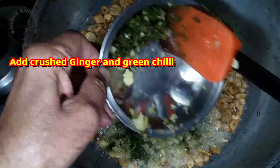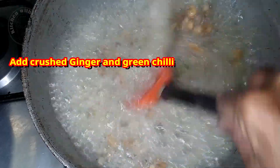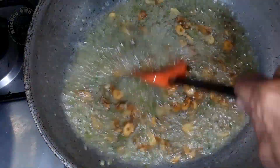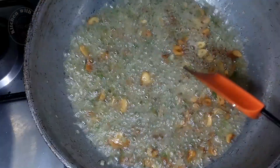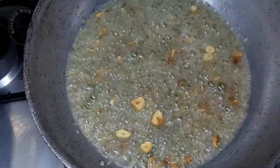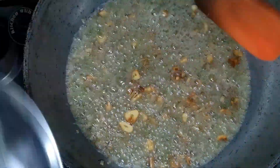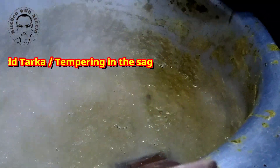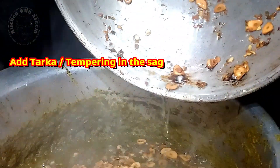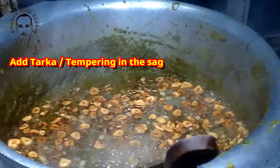Sasan Ka Sag tastes even better the next day — at least that's what I think. In all of Pakistan, especially Punjab, you would find Sasan Ka Sag served with maki roti and fresh white butter. Maki roti is a flatbread made with maize flour; it's a little tricky to make, especially if you are not mixing in any wheat flour. It's smeared with ghee and enjoyed with the sag. You can of course eat sag with roti, naan or rice too.